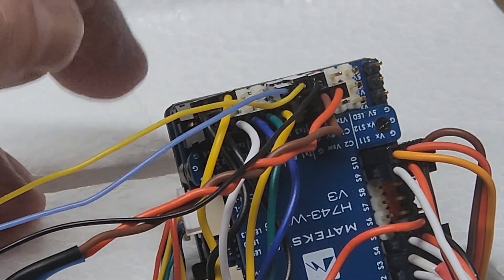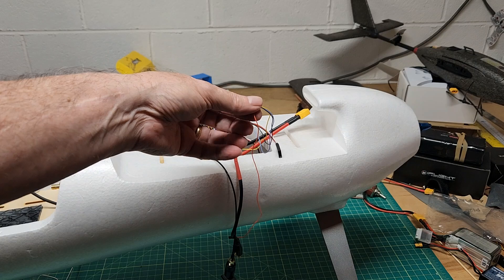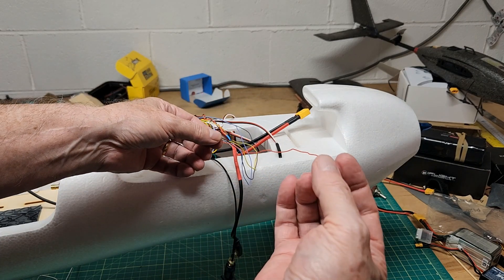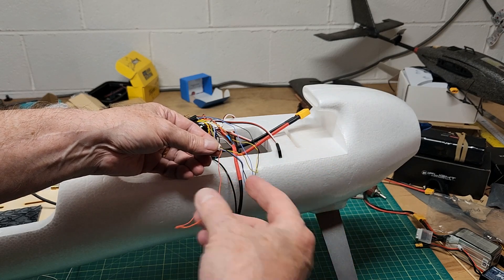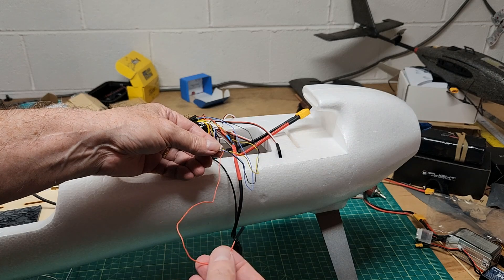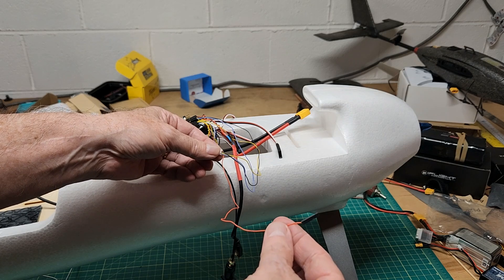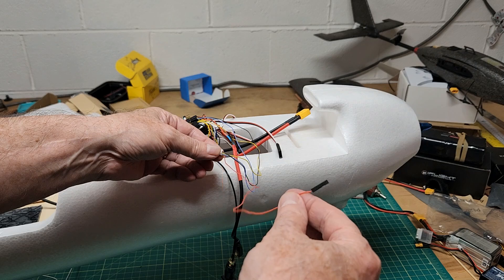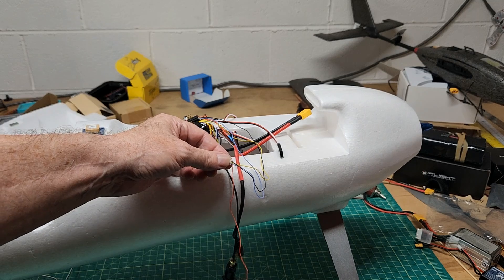I may have to switch these two around, but we'll get it going and see how that works out. This had a wire for voltage — I'm not using that, I didn't connect it. I just took ground and the other two out of the connector that comes for connecting the flight controller to the air unit. But I'll probably remove this later, and possibly have to switch the transmit and receive around.